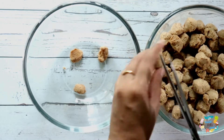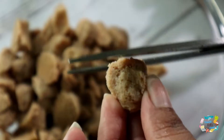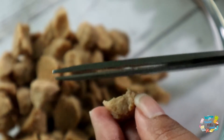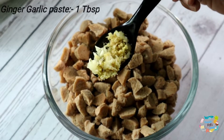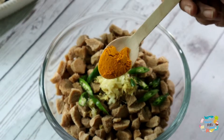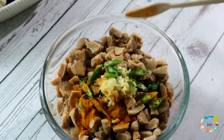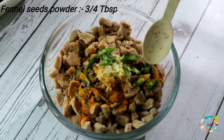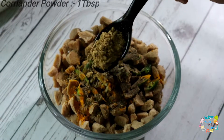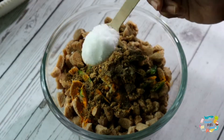I am going to add 2-3 pieces of soy sauce, 1 tablespoon of ginger garlic paste, 1 teaspoon of honey, 1 tablespoon of pepper powder, and 1 tablespoon of curry leaves.